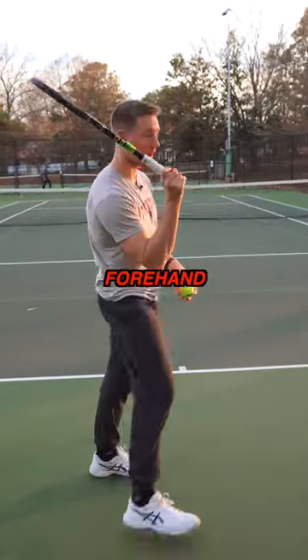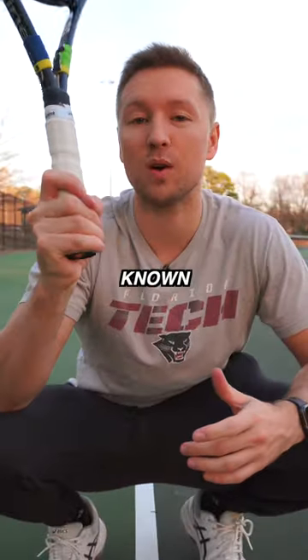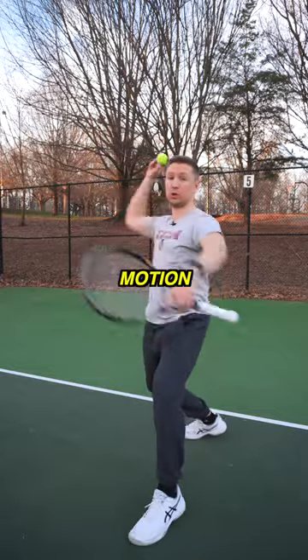The reason why is actually because they serve with a forehand grip. This kind of grip is normally used for forehands and is actually known as a semi-western grip. This causes a slow serve because it prevents you from using a natural throwing motion.